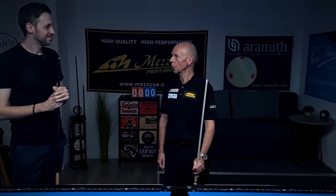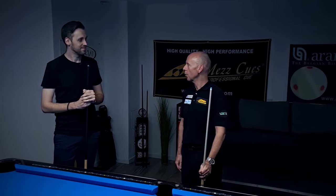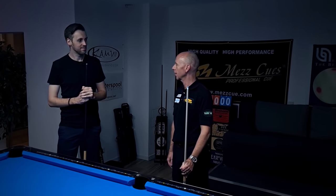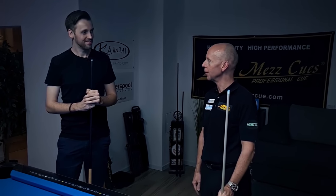Today Ralf is going to show us how to use a one-rail kick system, mainly without any English. That's one of the systems that he actually prefers and uses all the time, and he's going to demonstrate it right now.